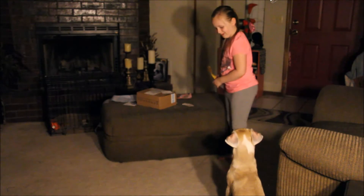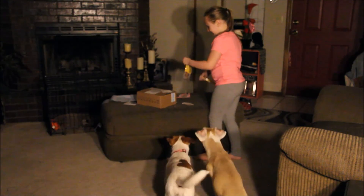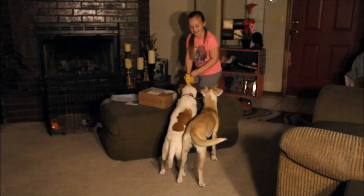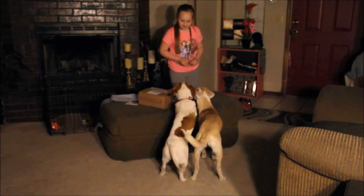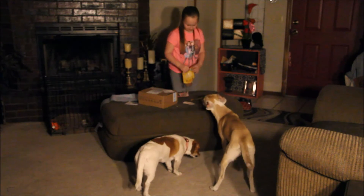The puppies probably will want one — we'll get them one and see if they like them. One at a time, Ralph. Do you like it? Yep, Ralph likes it — it's puppy approved. Oh, they like it!